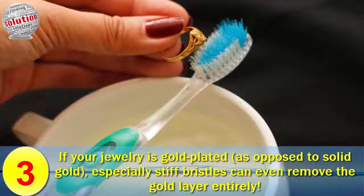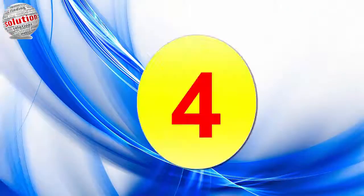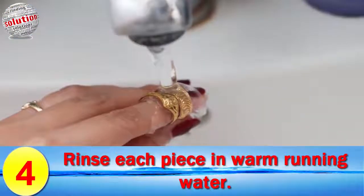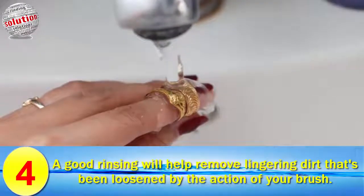If your jewelry is gold-plated as opposed to solid gold, especially stiff bristles can even remove the gold layer entirely. Bristles designed for this purpose are best, but most small soft brushes — like eyebrow brushes, for instance — will also work.